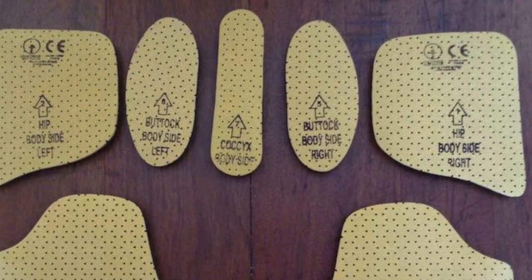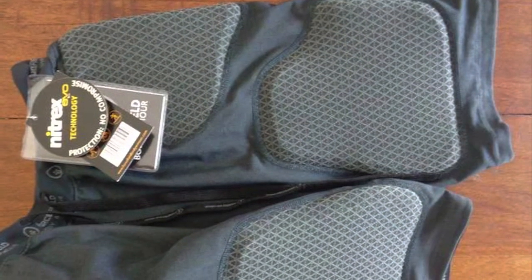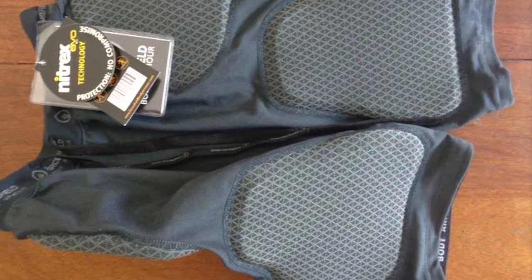These are a CE1 rated armored padded short that a lot of people use for motorcycle riding, but you can also use them for other action sports like mountain bike riding, skiing, snowboarding, that sort of thing.